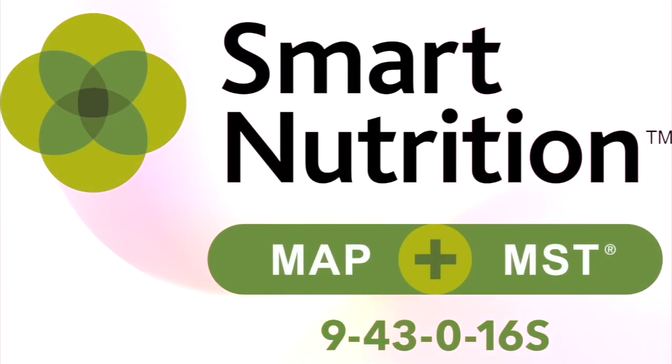Experience the most efficient system for delivering sulfur and phosphate to meet your crop's needs with Smart Nutrition MAP plus MST.